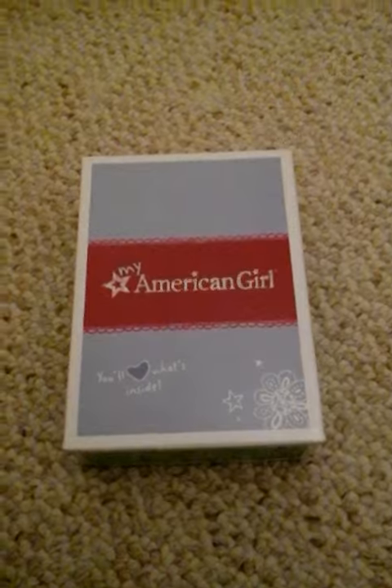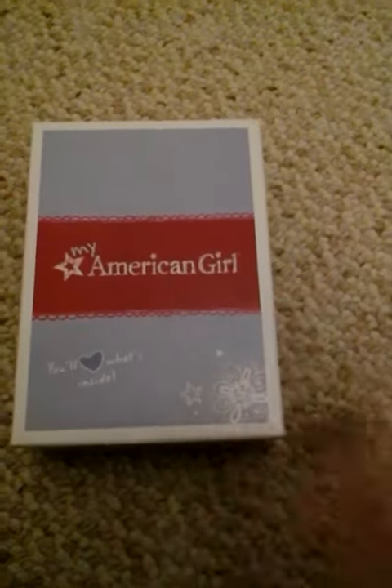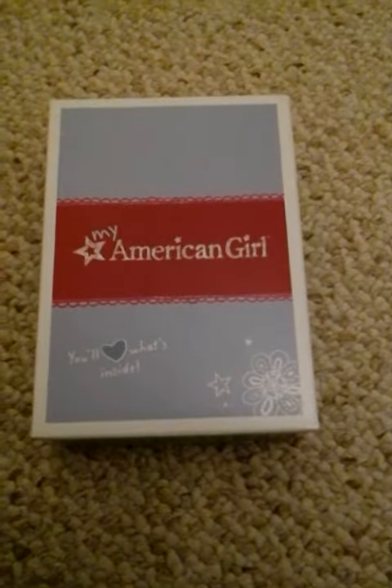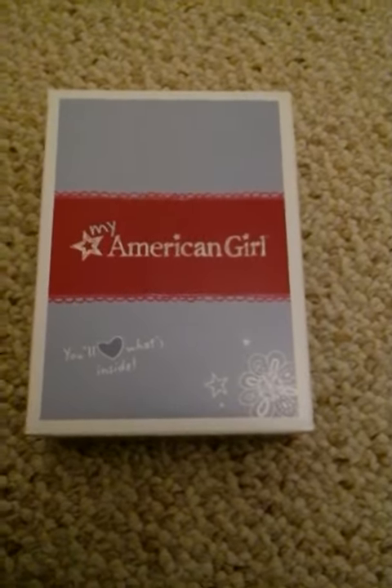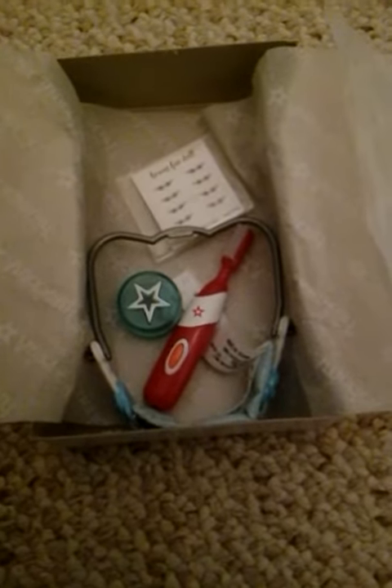Hi, this is Cupcake Girl, and today we are going to be looking at the American Girl Healthy Smile Kit. Let's see what's inside — I'm going to show you individually what they are. Let's begin. First, there's the adorable little toothbrush. You can push the button, but nothing really happens.